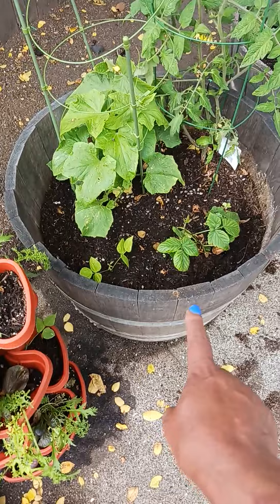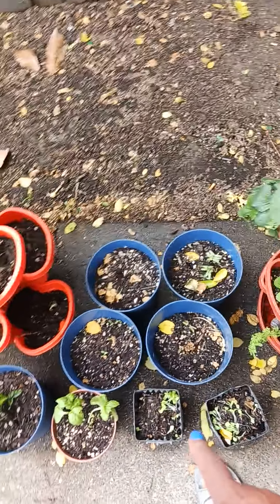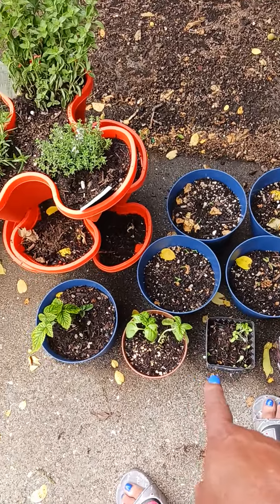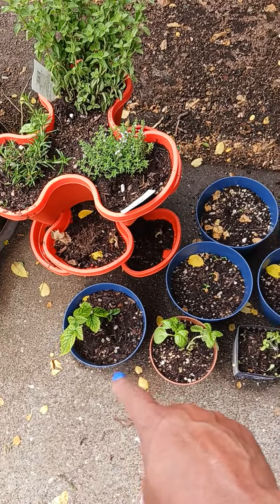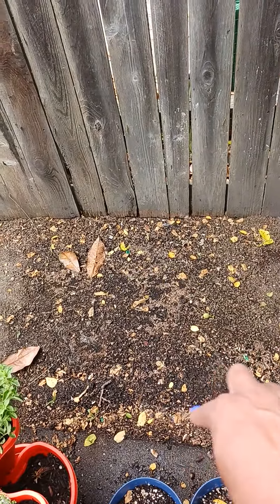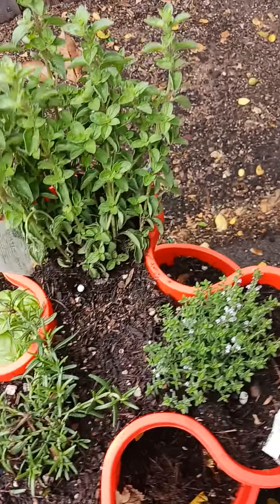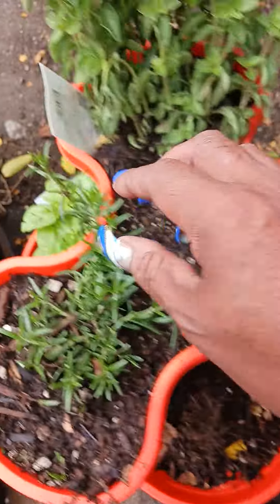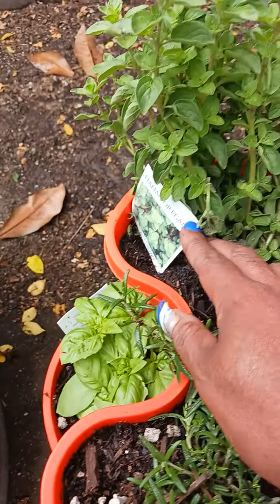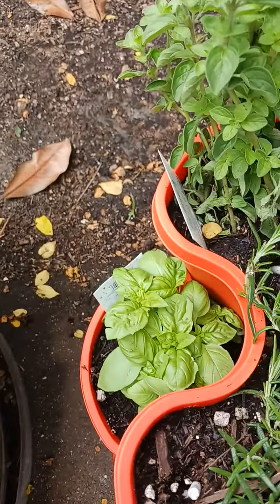It was all in here — I took it all out and put it in these two pots. This is basil, blackberries. Oh, here's flowers — can't wait to see when they come up. This is thyme, oregano, rosemary — basil's down there — and more strawberries.